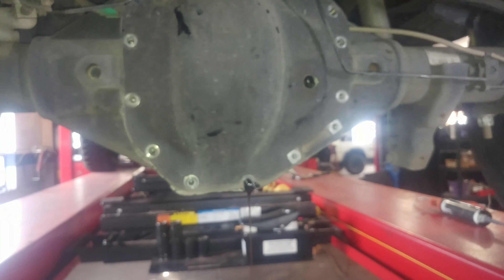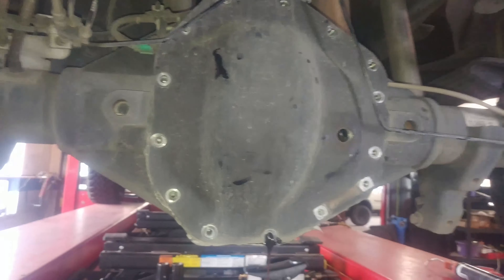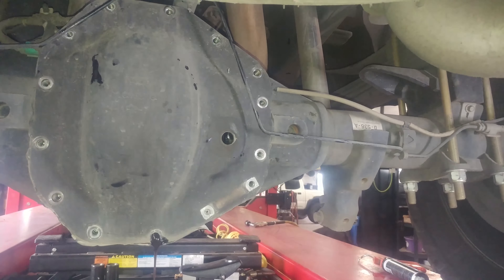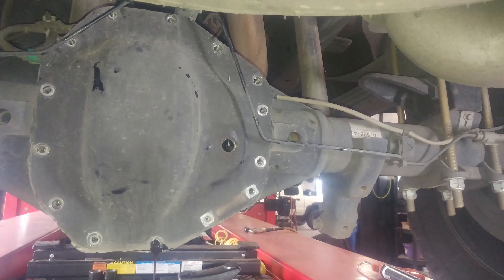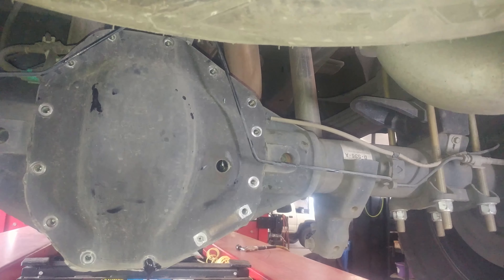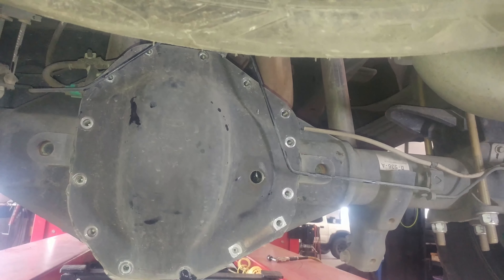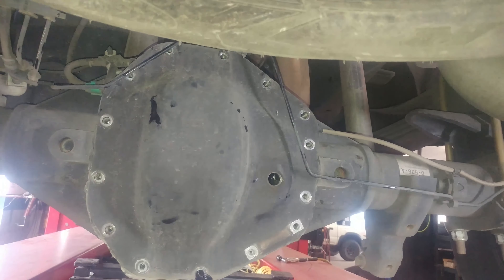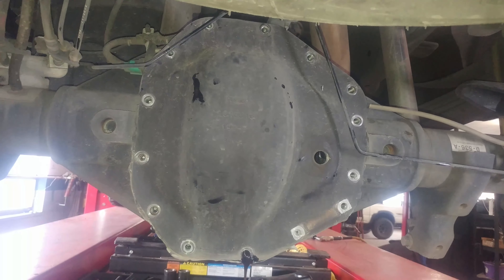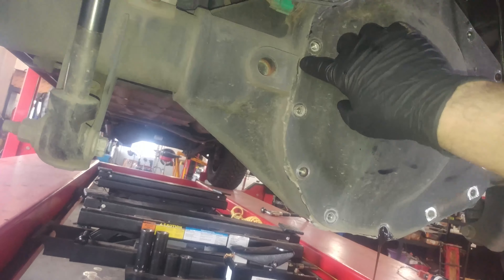I don't know what it all means, but it's got some electrical stuff on it. According to my information, the 6.7 liter diesel engine comes with a Dana M275 taking 75W-140 synthetic rear axle lubricant. That doesn't mention anything else about any additives.